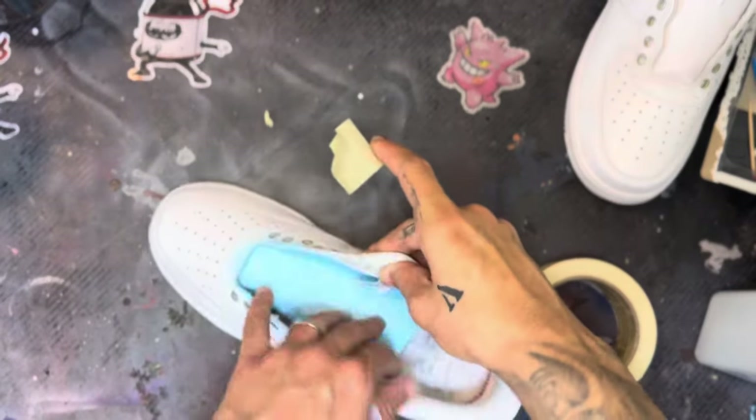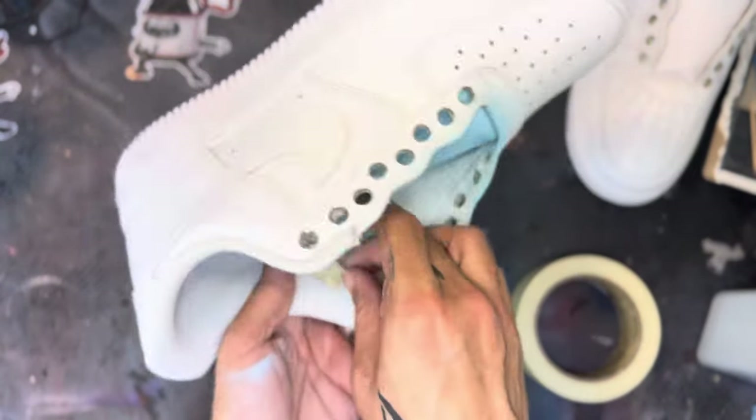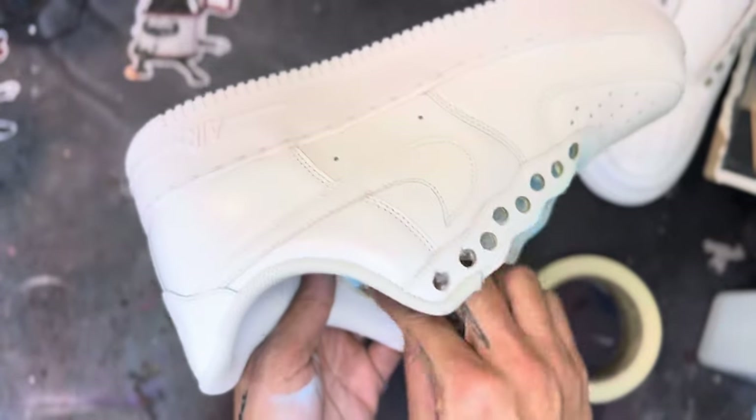Once the tongue is painted, I go ahead and tape off the tag so I can keep that white and keep paint from getting on it.